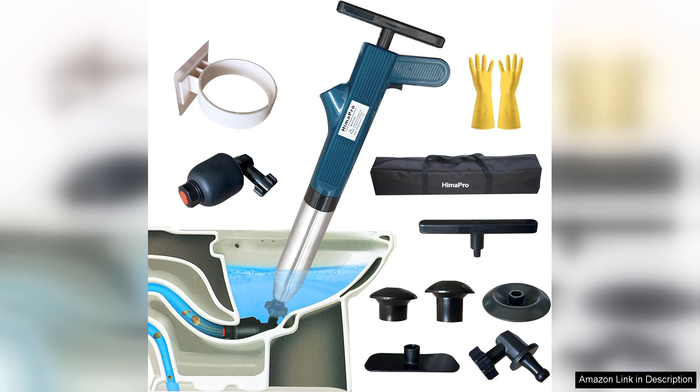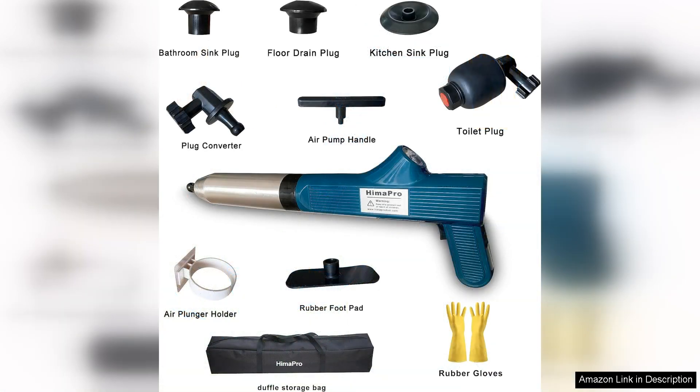The build quality is impressive. The materials feel durable and long-lasting, giving me confidence that this tool will serve me well for years to come. The ergonomic handle is comfortable to grip, allowing for a strong push without straining your hands.